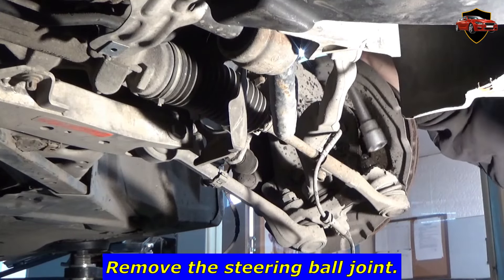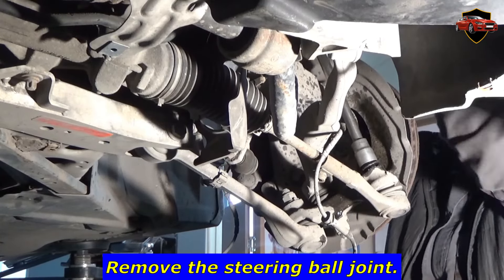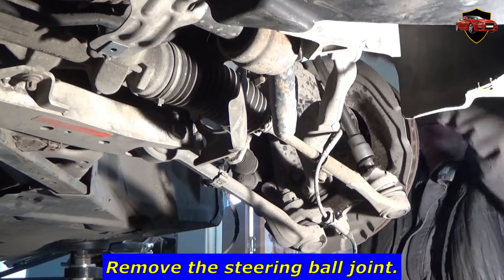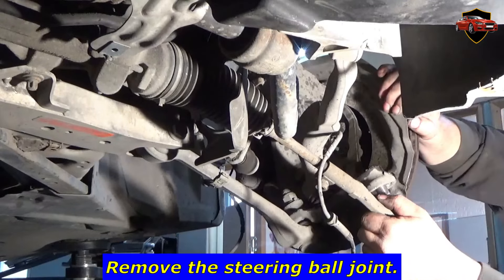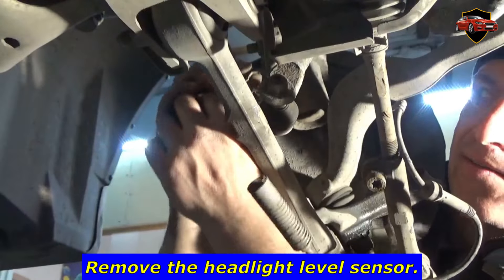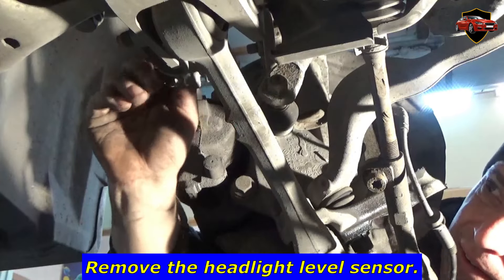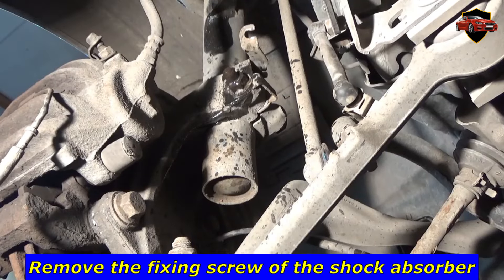Remove the steering ball joint. Remove the headlight level sensor. Remove the fixing screw of the shock absorber.